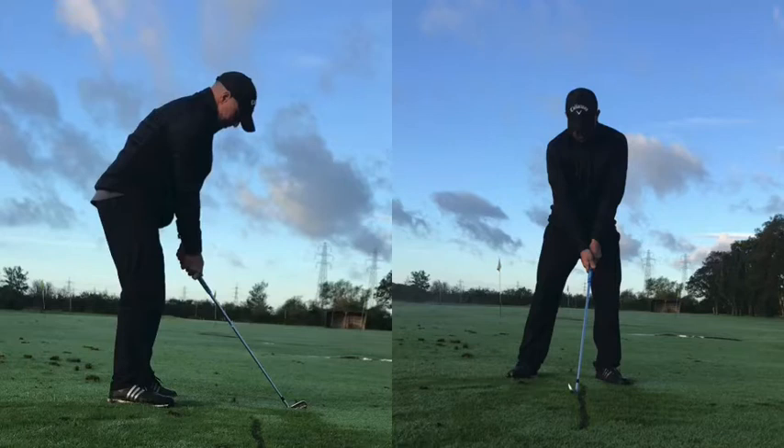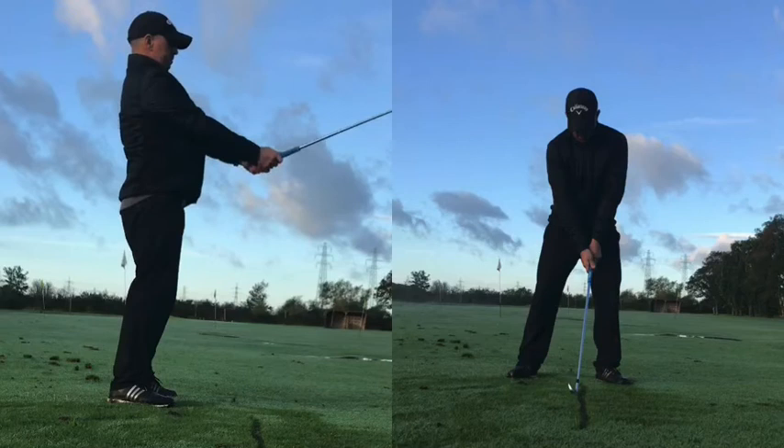Now in these videos, my primary focus is on the extension and the side bend. Both videos are an exaggeration of the actual moves that are required. These were done to demonstrate the feels and the movements for a player like yourself who has historically been a little bit too obsessed with the rotational aspect of the swing and hasn't had the extension and the side bend clear in his mind.